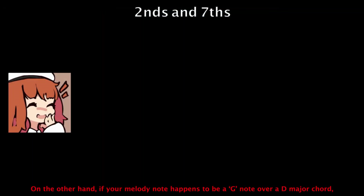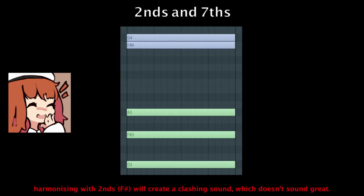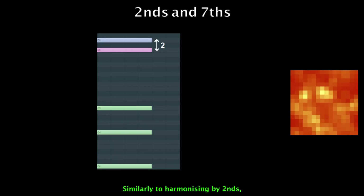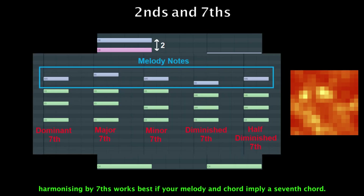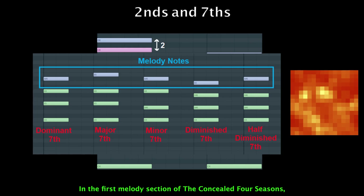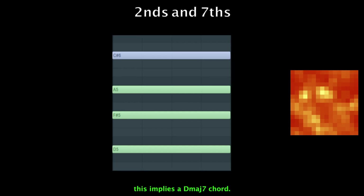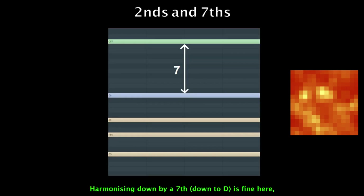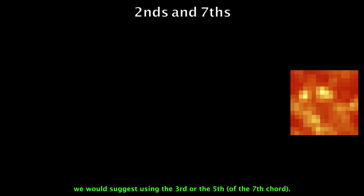On the other hand, if your melody note happens to be a G note over a D major chord, harmonizing with a second down to F-sharp will create a clashing sound, which doesn't sound great. Similarly, harmonizing by sevenths works best if your melody and chords imply a seventh chord. In the first melody section of the Concealed Four Seasons, a C-sharp melody note is used over a D major chord, implying a D7 chord. Harmonizing down by a seventh is fine here, but if the seventh interval feels too jarring, consider adding a second harmony note in between — the third or the fifth.